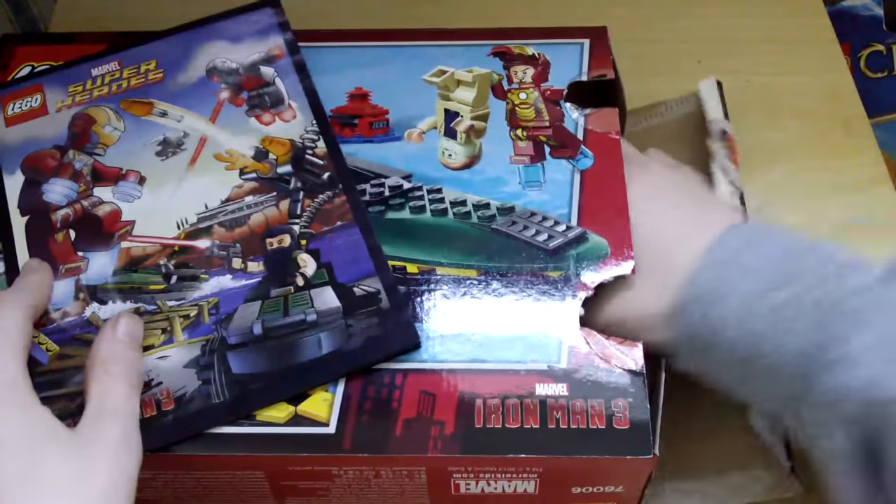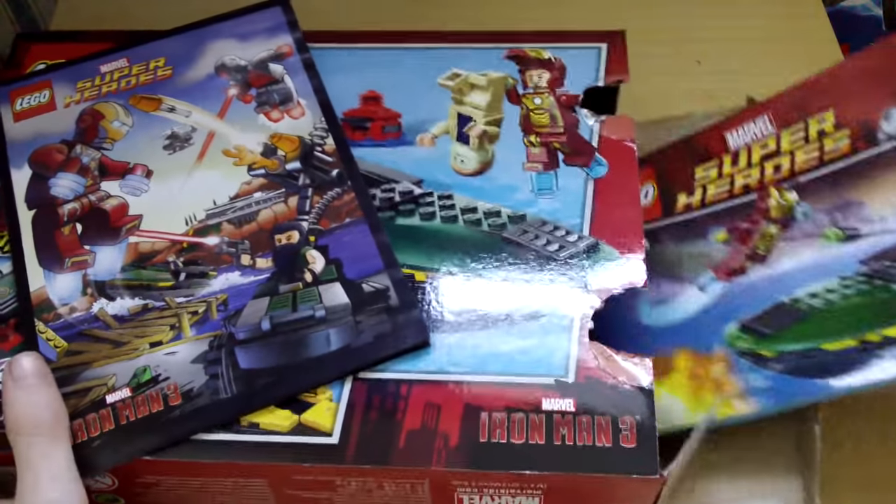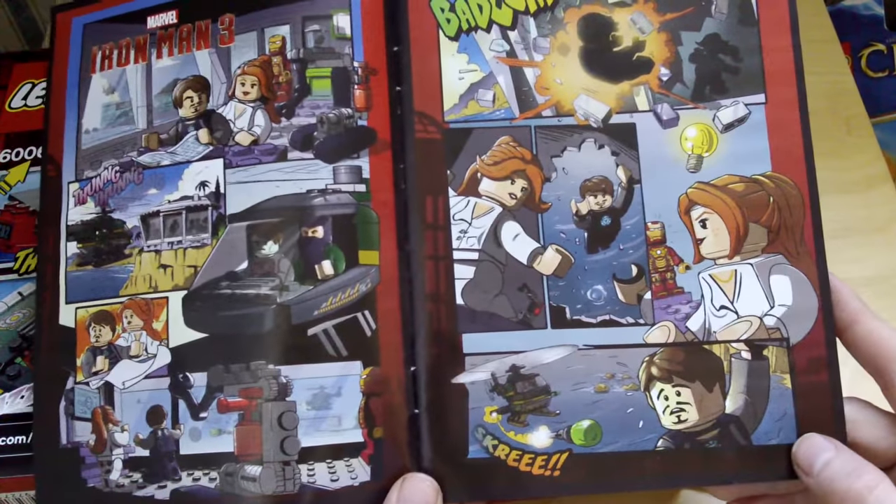We do get this comic book which I think is a nice addition. And we get one instruction book, two numbered bags. We do get a sticker sheet. If you want to see this page on the comic book, pause now.